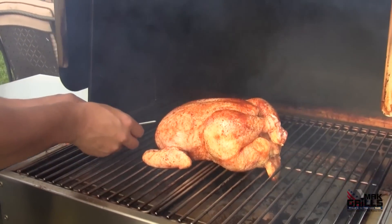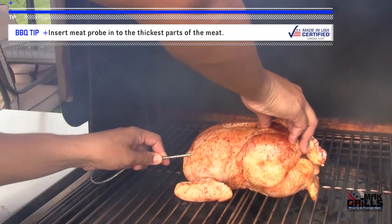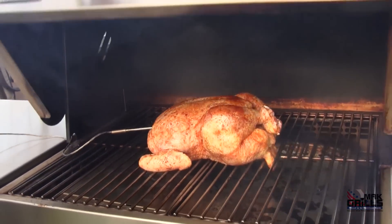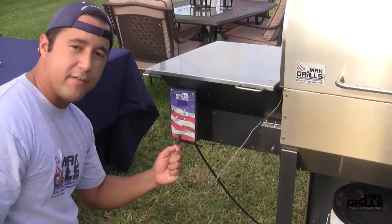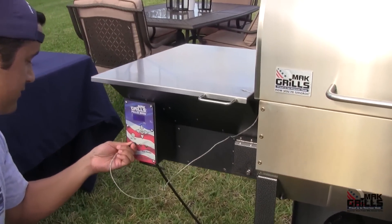You want to stick it horizontally into the thickest part of the breast meat. Close the lid, and you can plug this in any one of these ports here — one, two, or three. Obviously, we'll just stick it in one.